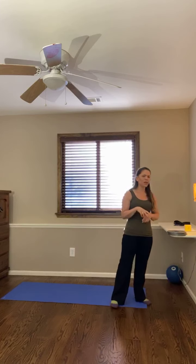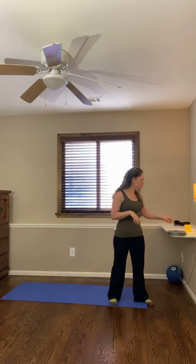We are going to do 30 seconds of each exercise and we're going to do two rounds — 30 seconds, five exercises, two rounds. I'm going to put 30 seconds on the clock and we're going to get going.